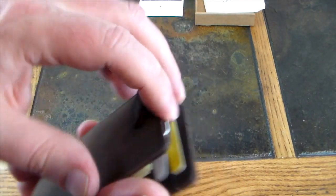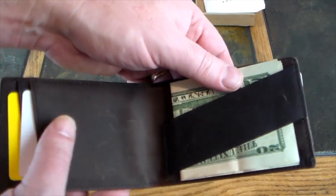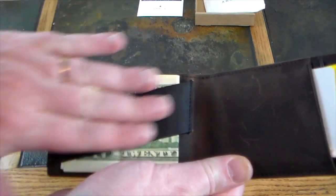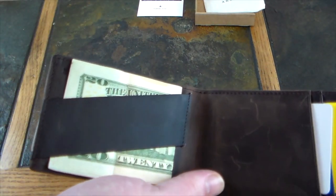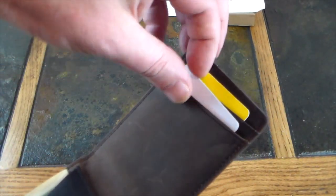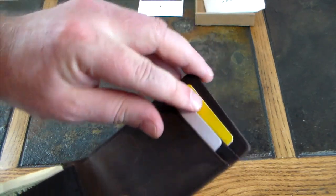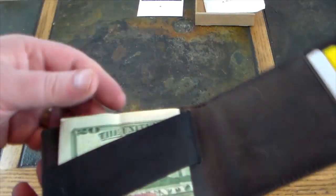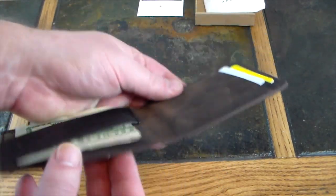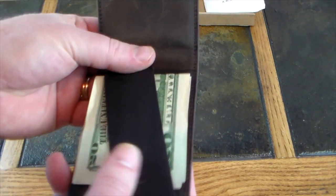So there are two easy-access pockets for cards that you don't have to open the wallet for — that is awesome. Now let's open the wallet and see what's inside. There's a cash strap, so you simply throw some bills in there and it keeps them nice and organized and secure. You also have more slots inside — you're going to get two, one in each side. It's pretty tight with just the two I have in there. All in all, that's one, two, three, four card slots and a cash strap.